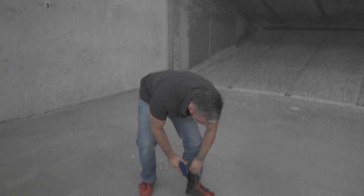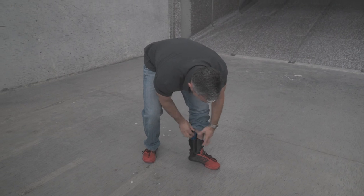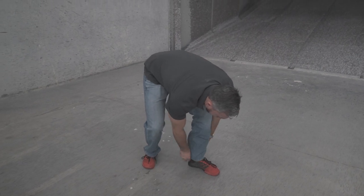The last technique is similar in the sense that I'm going to be taking a knee, but I'm going to actually re-engage the target from my kneeling position.